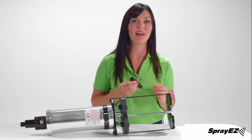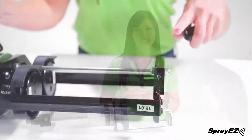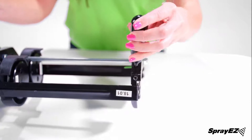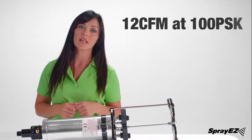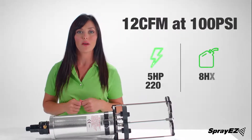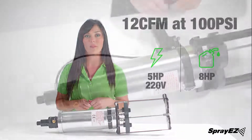The handle can go on either the left or right hand side depending on whether you're left or right-handed. There are three screw holes you can choose from. The Fast Kick Gun will require an air compressor capable of 12 CFM at 100 psi, which is equivalent to a 5 horsepower electric compressor at 220 volts or an 8 horsepower gasoline unit.